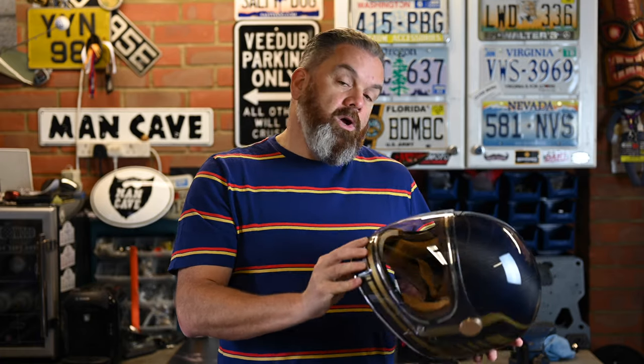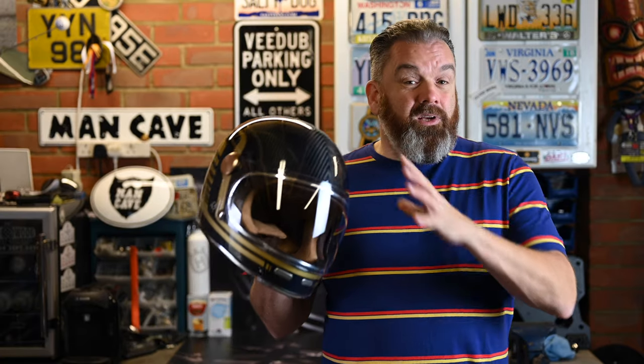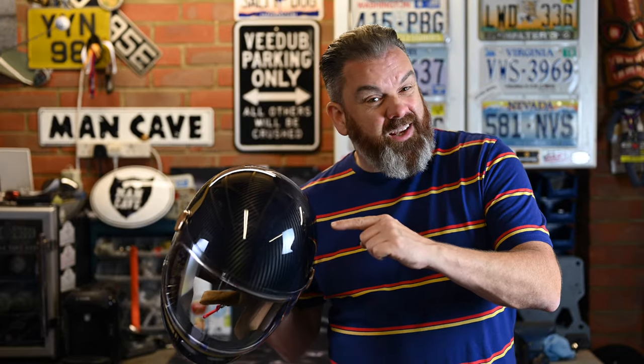I've been wearing it over the last week or so. We can see that this is certainly in terms of style a copy of another famous helmet out there. The question to ask is: is it any different? Is it any better? There is one key difference to this helmet which I think is going to be important to a lot of riders, so let's dig into it.